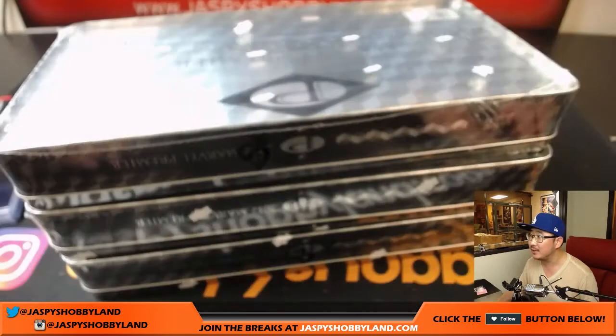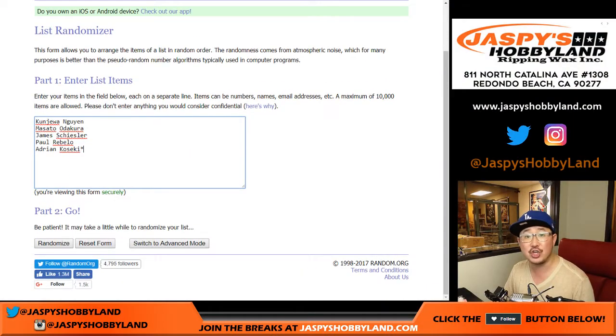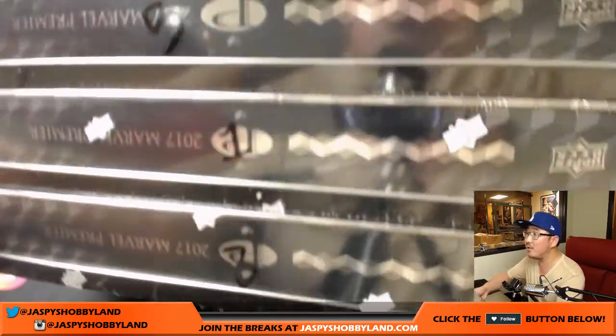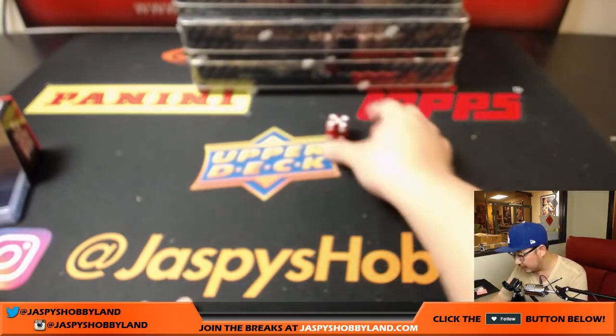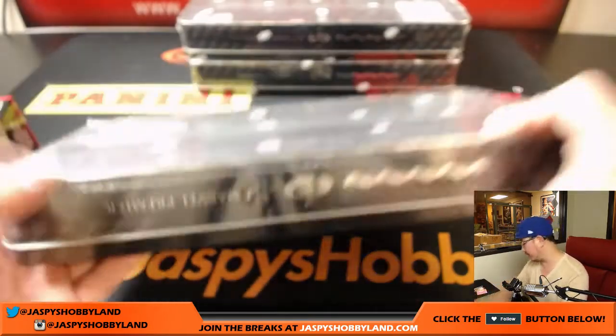We only have three more boxes left from that case we popped open. Big thanks to these folks for giving it a shot, chasing some awesome sketch cards and whatnot. We only have boxes five, one, and three left. So I'm going to keep rolling the die until I get five, one, or three. And I get five — it's the one right on top.